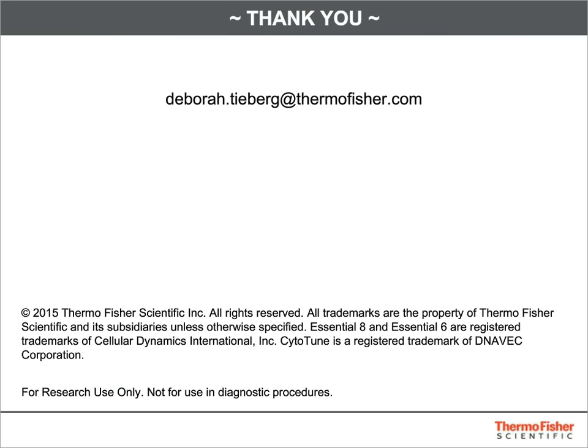Thank you so much for your attention today. Please feel free to reach out to me at any time at debra.tyberg@thermofisher.com. I'll be happy to answer any questions you may have about stem cell matrices, reprogramming, or stem cell characterization products. Have a wonderful day.